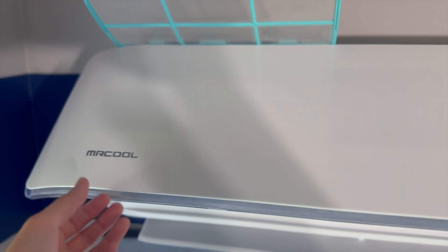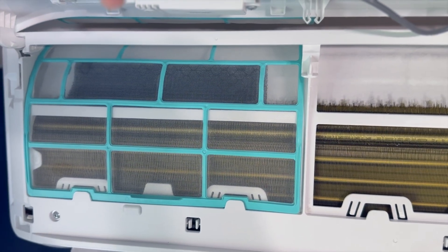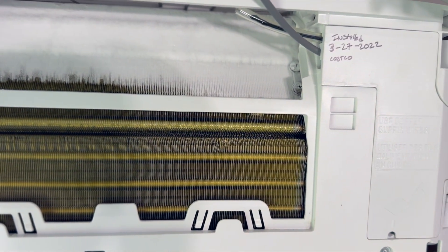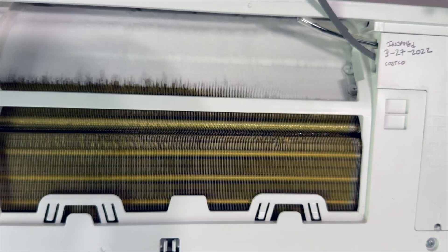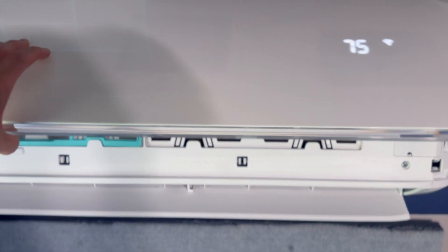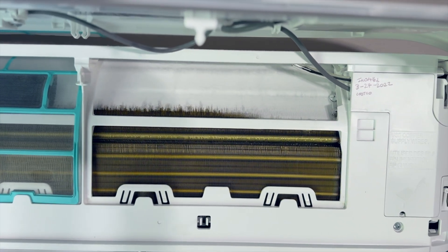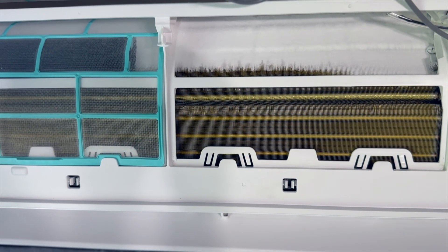Taking a closer look at this before we go outside — this is a 12K Mr. Cool model. And as you can see here, this one is icing over. It's definitely been not cooling super well for a bit. This one has been installed for a little over three years since we installed it in 2022 and we got it from Costco. So three and a half years pretty much before it's had any issues whatsoever. The only thing we've really had to do here was just clean out the air filters every month, but that's no big issue.